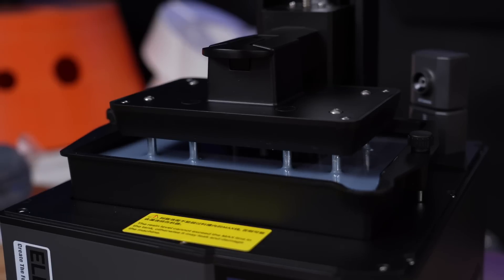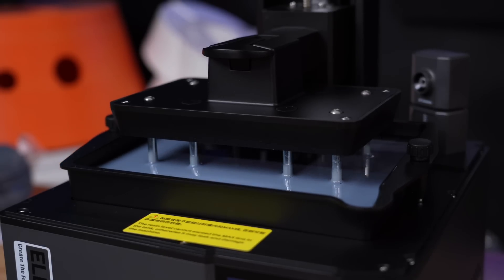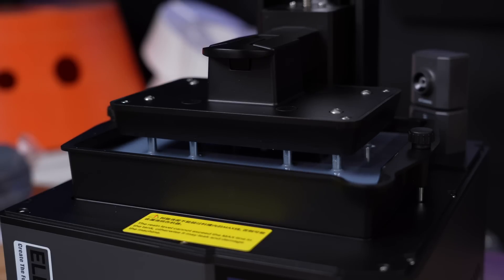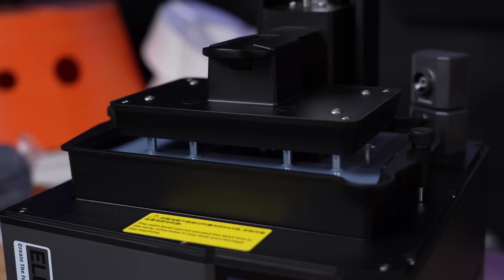I have to say, it's pretty crazy watching this printer work with the tilting vat, especially when you've been watching the bed lift and lower for years at this point. With the difference in movement, it does make a bit of a different sound when it's printing — it's not necessarily louder, it's just a bit different.